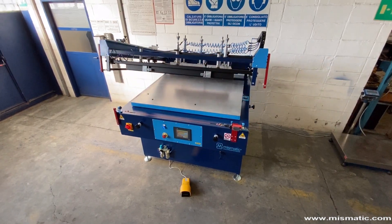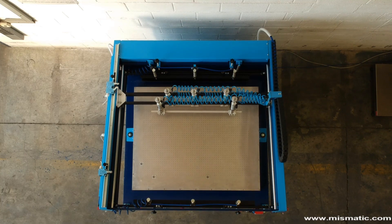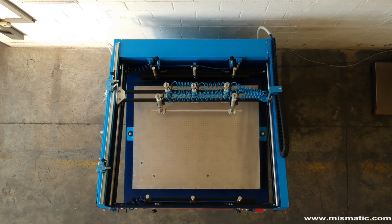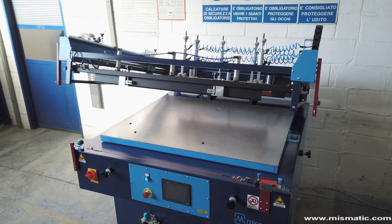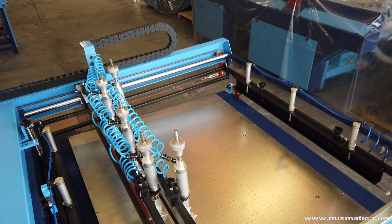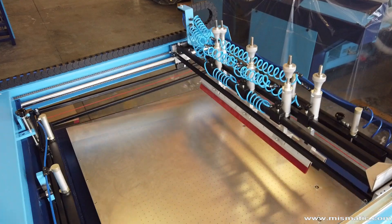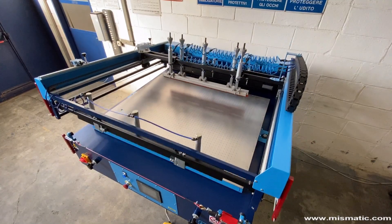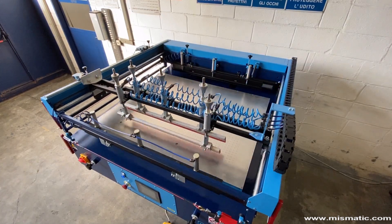It is available in multiple printing sizes, from 36 by 51 up to 100 by 140 cm. Ecomatic 819 can print materials up to a thickness of 20 mm. The machine has an excellent production speed, up to 650 pieces per hour in the size of 51 by 76 cm.